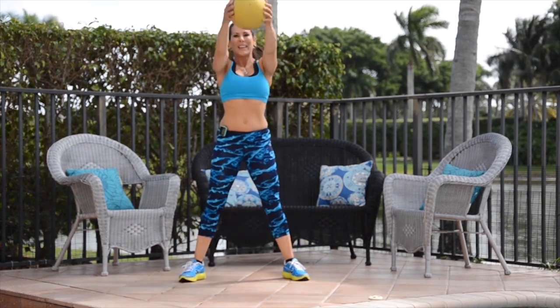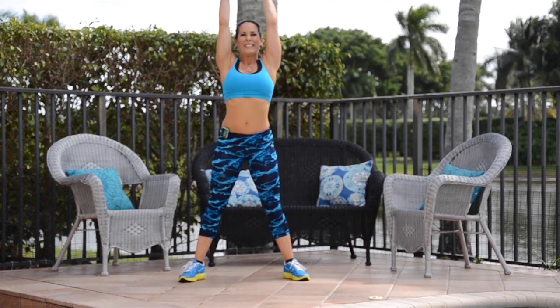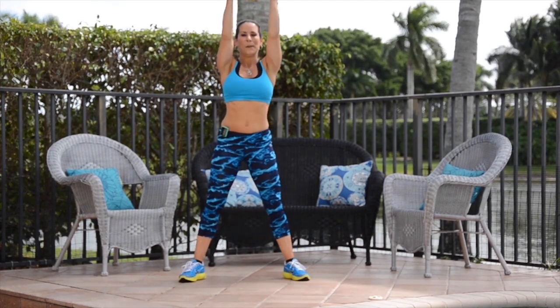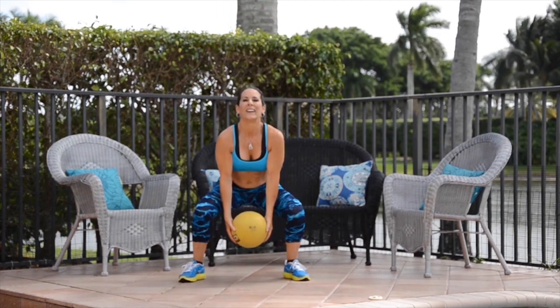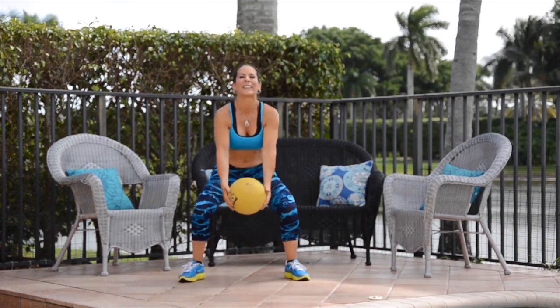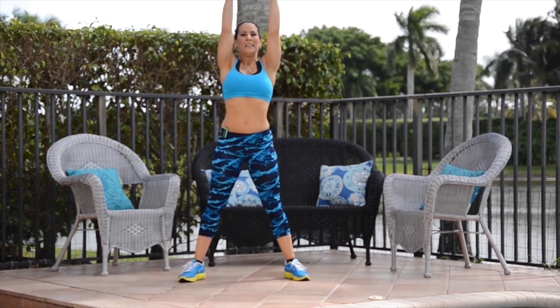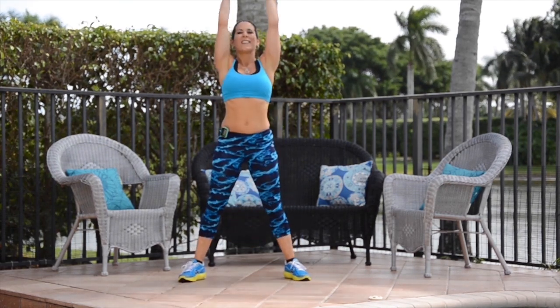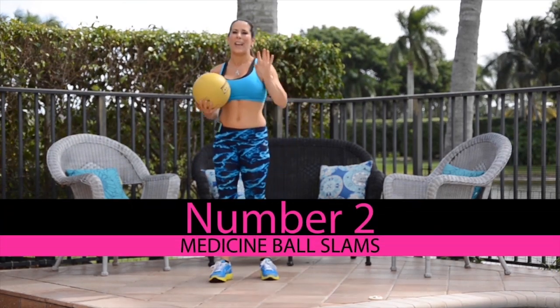Warming up that body, so we're going to kick it up a notch. All right, we're almost there. All right, there's our timer. Next exercise, we're going to do our medicine ball slam.